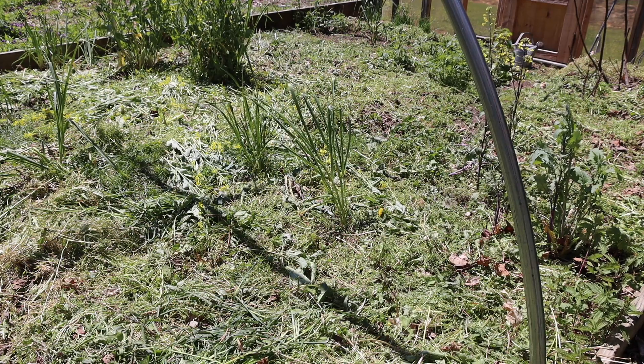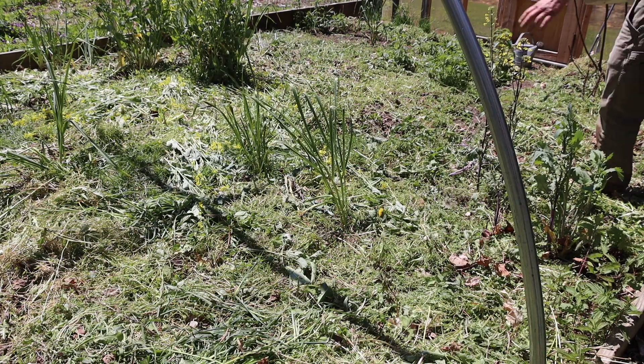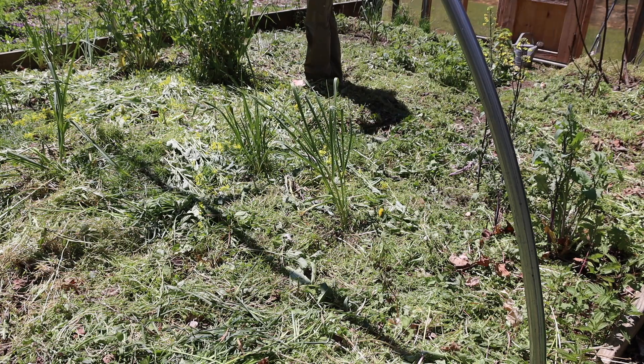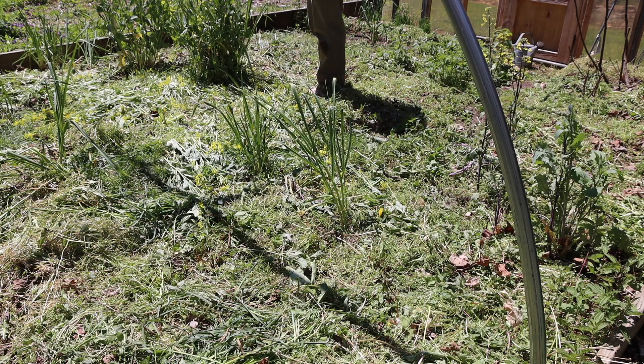Okay, everything's knocked down, and you can see that I've left some kales to go to seed, collards to go to seed. There's garlic in here, the Egyptian onions and some lettuces are there. So now I'm going to apply minerals.